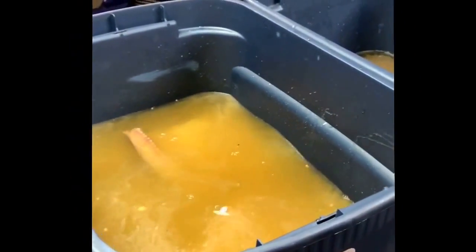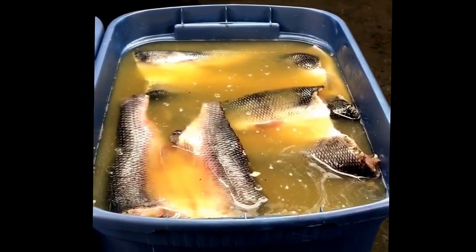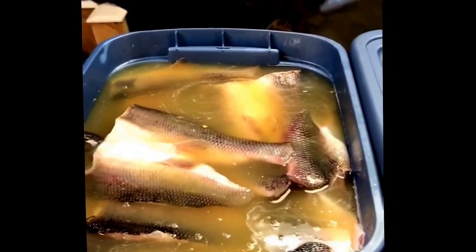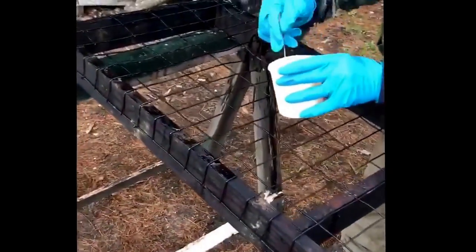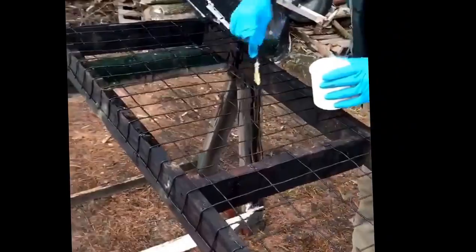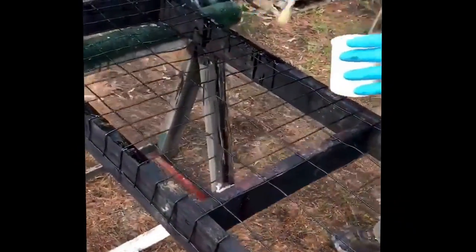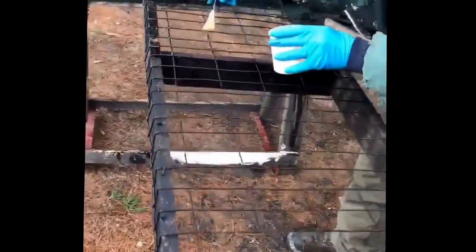We're all complete here guys. Got all the suckers in the brine and now they sit for two days in refrigeration. Cover them up, throw them in the refrigerator, to be continued when we start the smoking process. Before we put the fish on, we coat the racks with cooking oil so the fish won't stick to the racks when we take them off. Because of the brown sugar it'll make them stick to the racks otherwise.